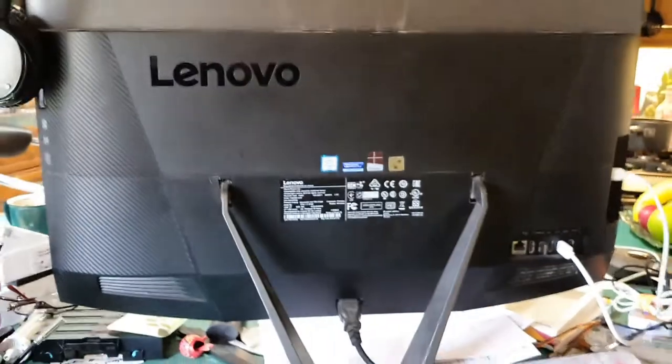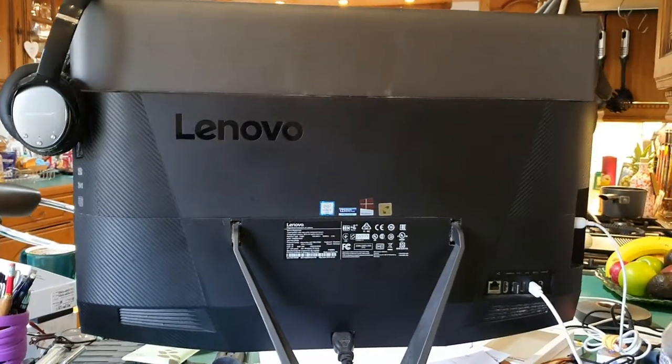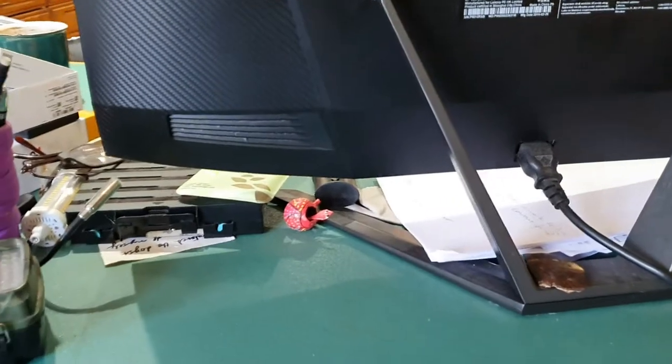You might be wondering why you need to clean the fan or the heat dissipation system on a PC. This is the back of my Lenovo A700 all-in-one PC — it's a 27-inch screen and it's running on an i7 processor.